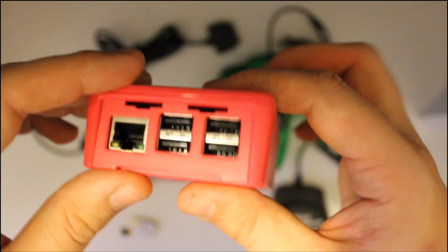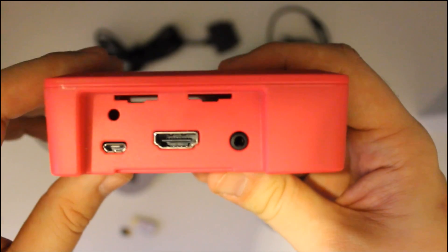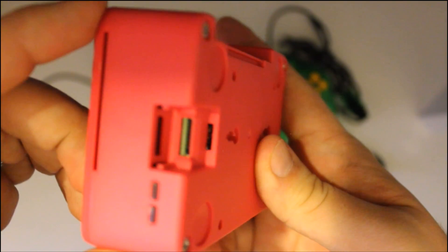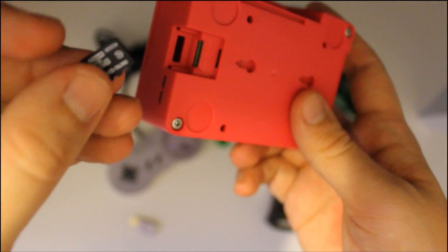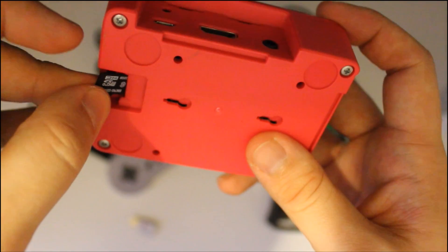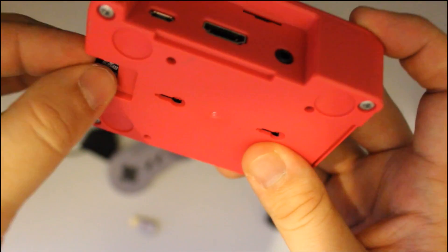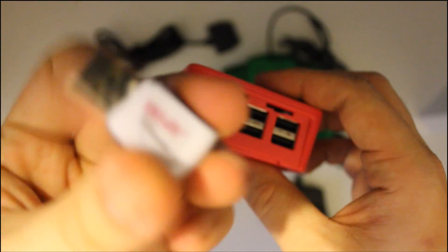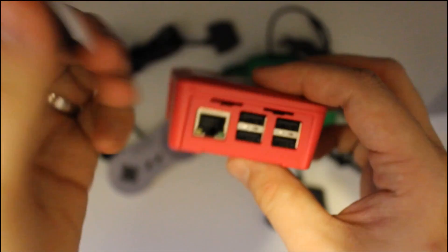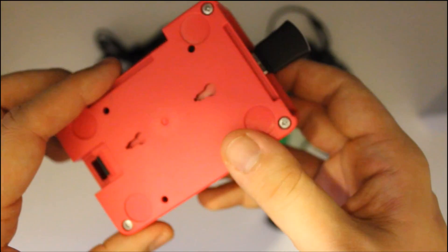Now that we got the case and everything assembled, you can see the Ethernet, USB, HDMI, and micro USB. The SD card goes in here — we loaded our Emulation Station on the computer. This is the Wi-Fi unit; it's the only one I found that works with Emulation Station without any problem.